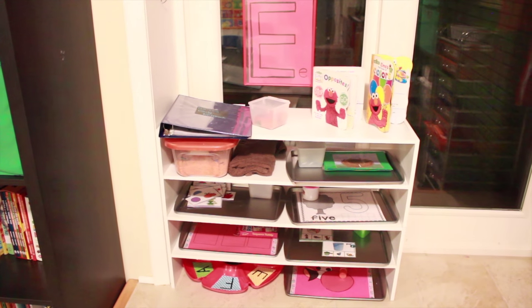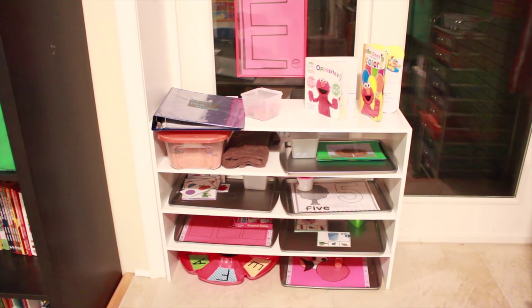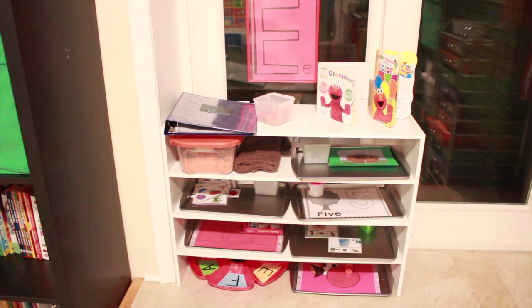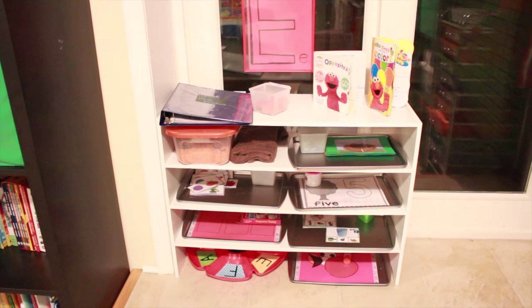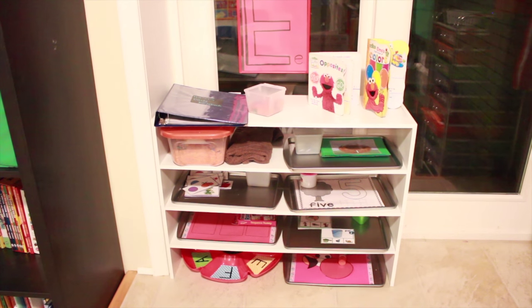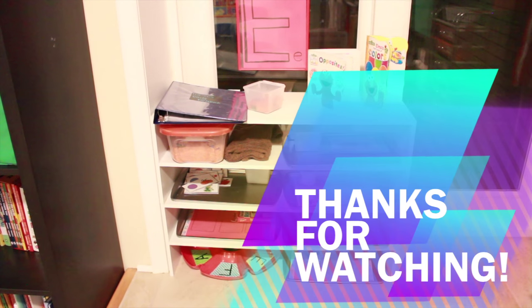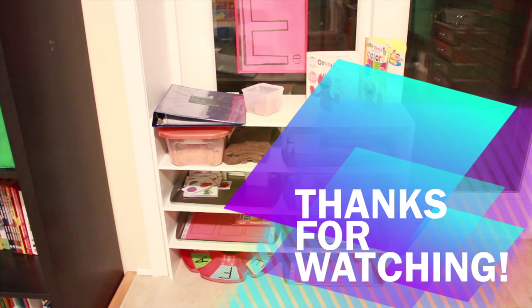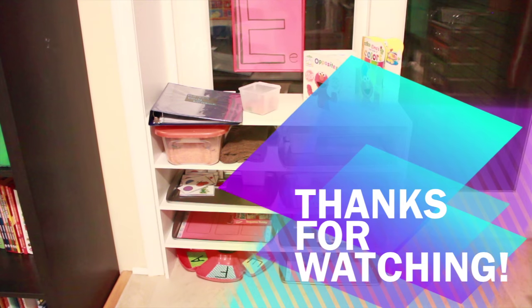Alright guys, I hope you enjoyed our work tray activities for the letter E this week. If you have any questions or would like to know the sources for certain printables or activities I've shown, please leave a comment below and I will reply with where I got it from. Have a great week, bye!